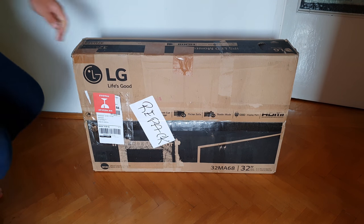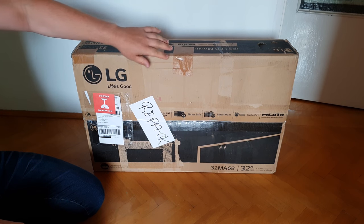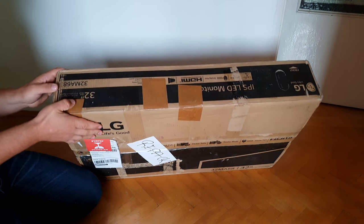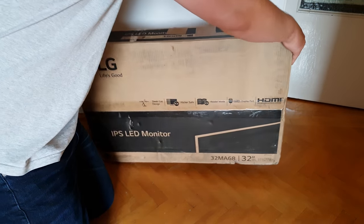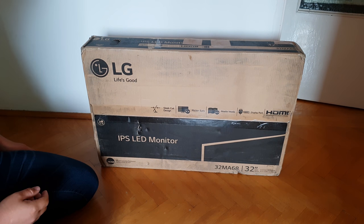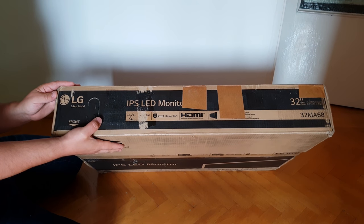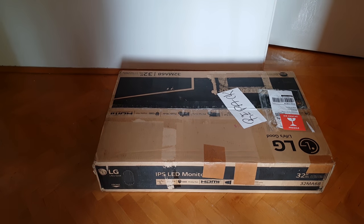Okay, just bought this monitor. It's a repack version - the box is a bit beat up, you can see it's dirty with holes. Anyway, let's find the front. I think there's the point. Let's bring the scissors or something.